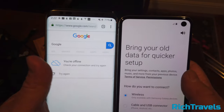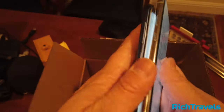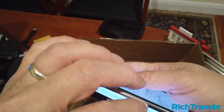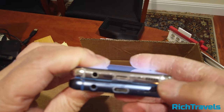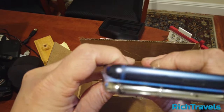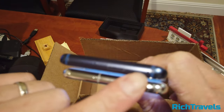The phone is actually smaller height-wise than the S9 by a couple of millimeters. It feels about the same thickness — actually, it's a little bit thinner. It has the same port locations, although the speaker is more of a grill on this phone. It also has an extra pinhole, which may be the same as on the S9.